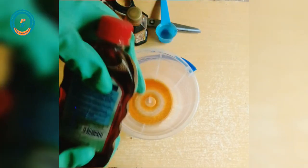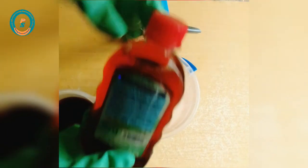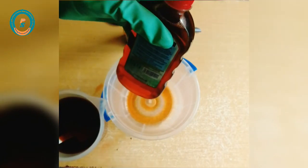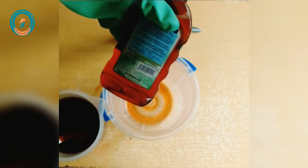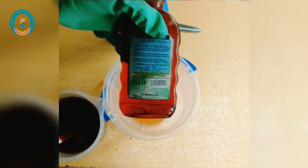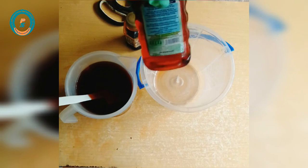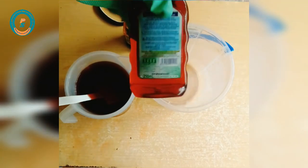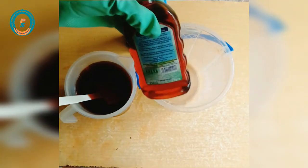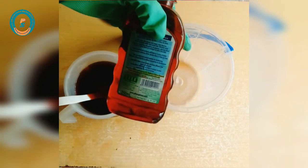You can choose not to add any color — the color has nothing to do with the effectiveness of the antiseptic. The most important thing is that this formulation kills 99.9% of germs when used.